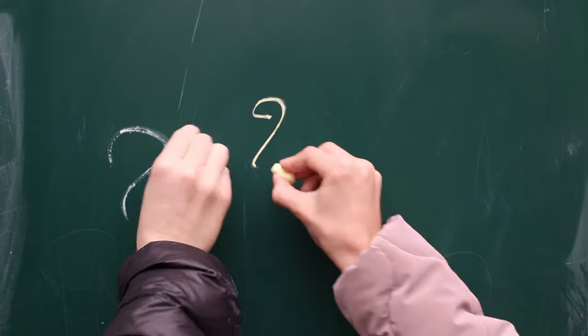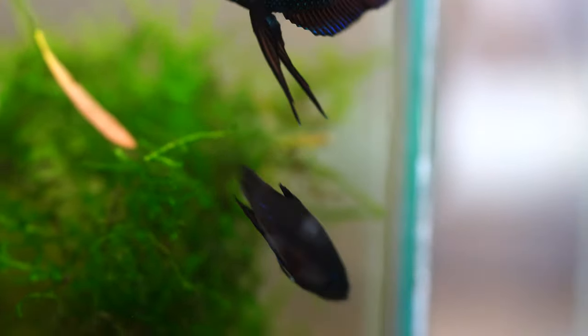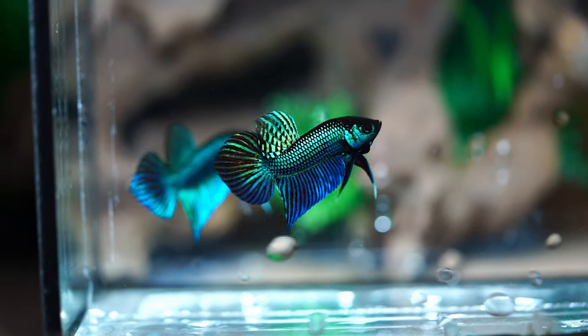So what the heck are Betta smaragdinas? Smaragdinas are bubble-nesting bettas in the Splendens complex. The Splendens complex refers to a group of closely related bettas similar to the original wild Betta splendens. This includes very popular wild bettas such as Betta mahachaiensis and Betta imbellis.